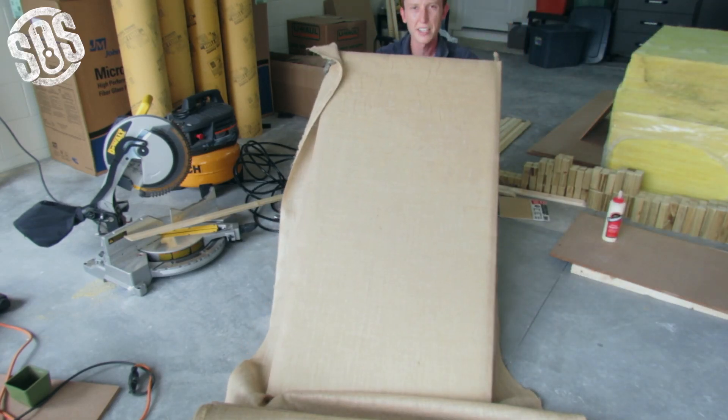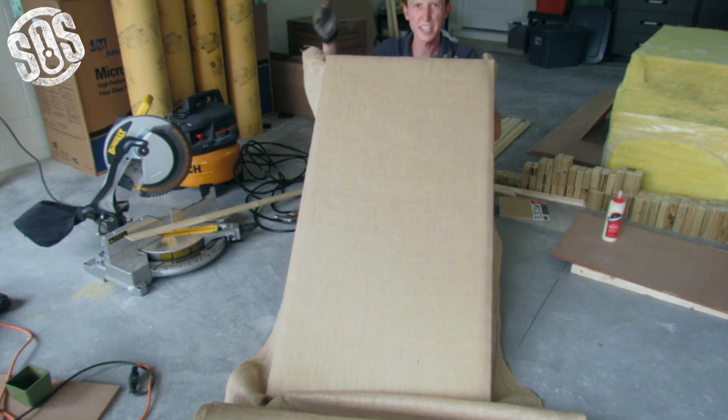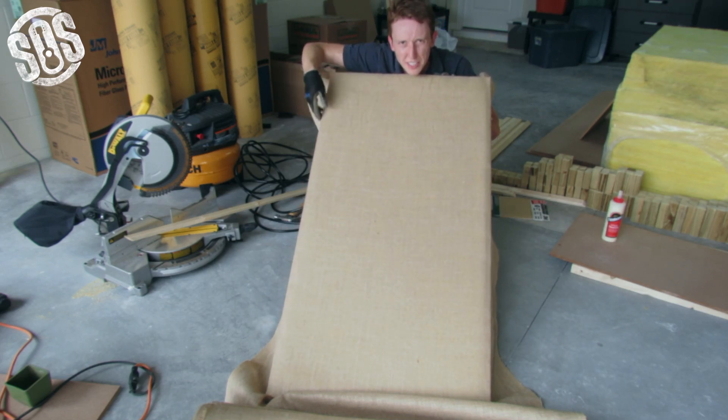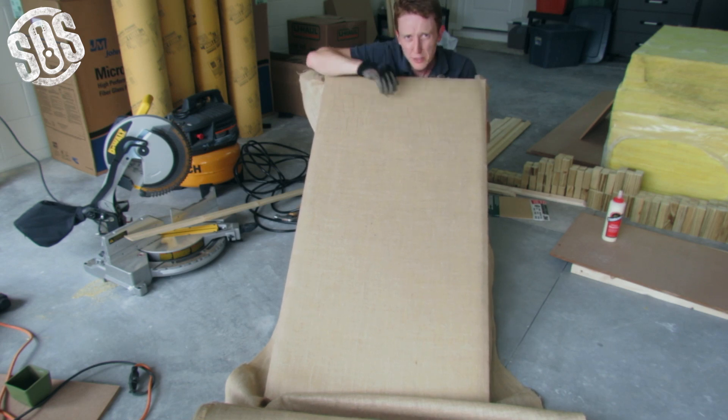And there you have it — there's the back of our insulation panel. Everything's pulled nice and tight. The insulation is now held in with the staples going into the side. I've got a couple staples sticking out here, so I'm just going to nail those into place, then we're going to flip it over and do some linen.